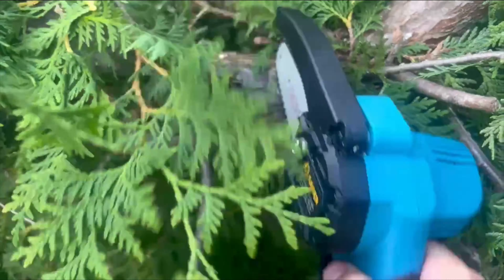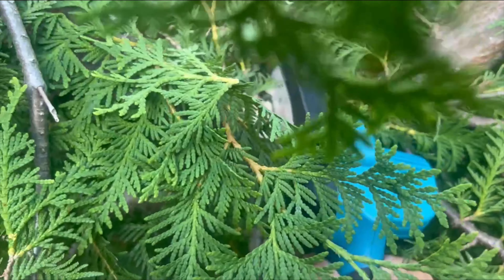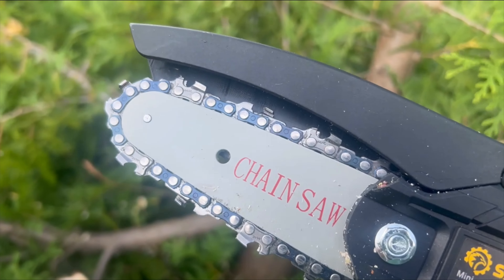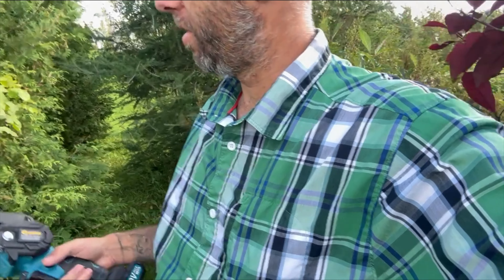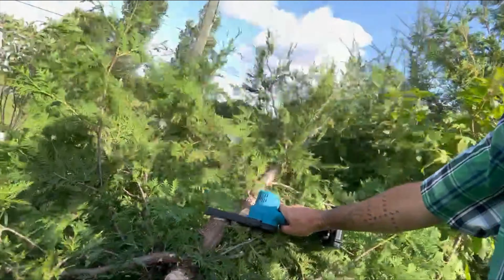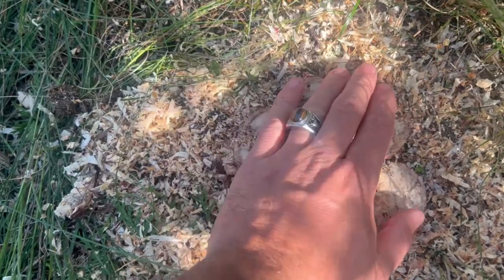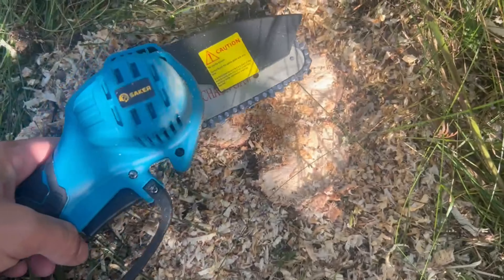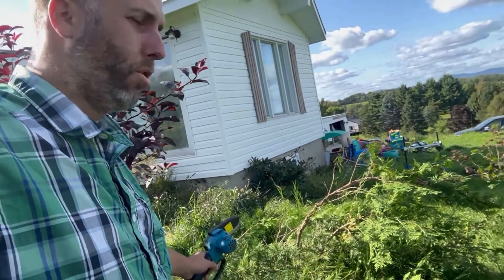Let's see, I have a bigger branch here. You know what, I love it. I'm cutting cedars so there's going to be some residue, but it's actually cutting pretty well. To give you an idea, I just cut this tree — it's still pretty big and it's only a four-inch blade — and I managed to do it. It's pretty cool, I personally love this little chainsaw.